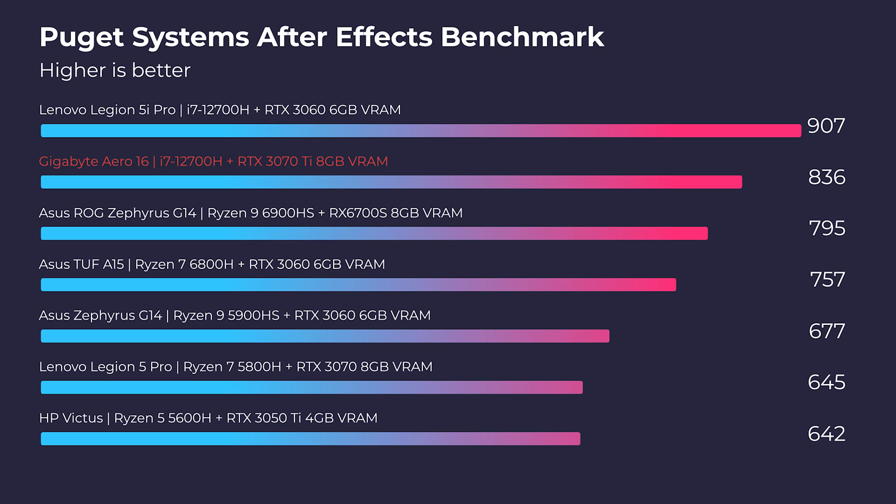Moving into After Effects, this laptop really stood out with an 836 score — that's a fantastic result, and you're not going to have any issues inside After Effects.